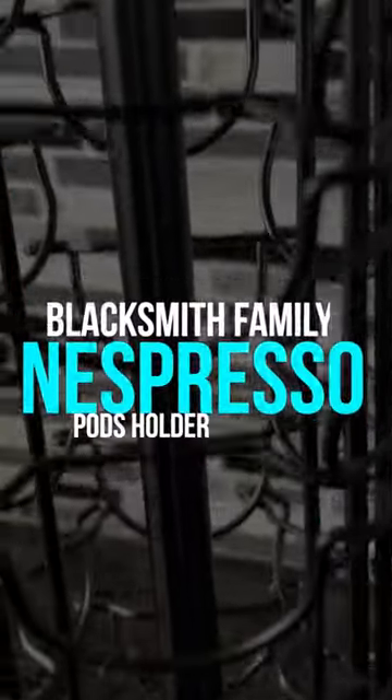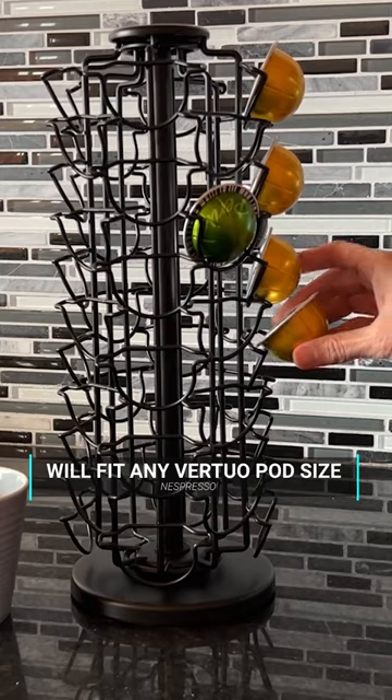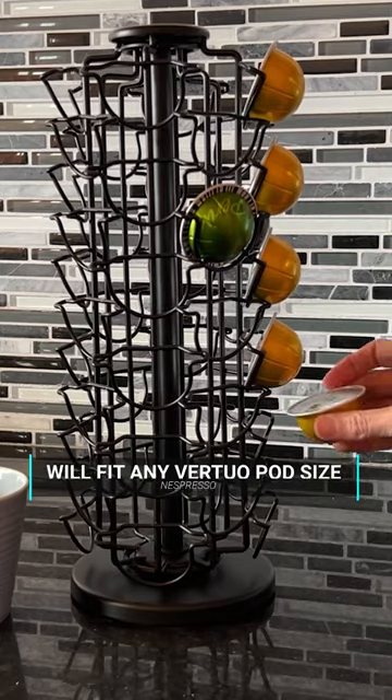Nespresso Pods Holder from Blacksmith Family. This is for Vertuo Pods specifically. It'll hold any size that you have of them, whether you're drinking Gran Lungo or the 7.8 ounce size or the espresso size — you name it, it's gonna fit them.